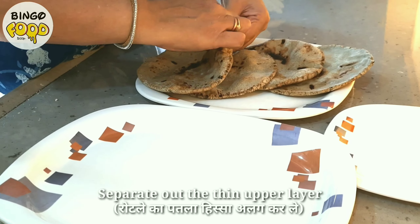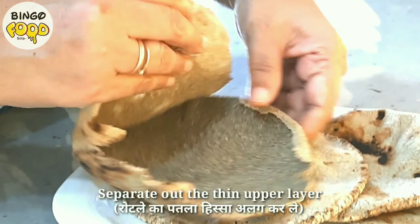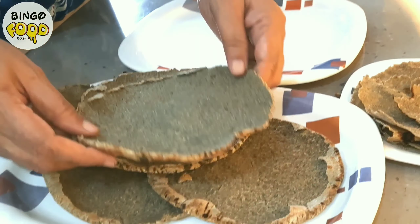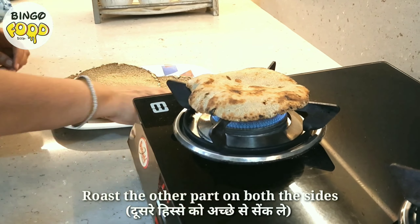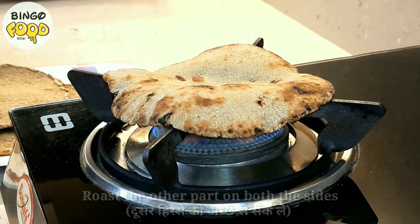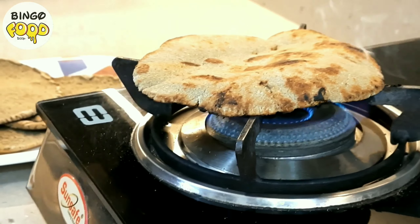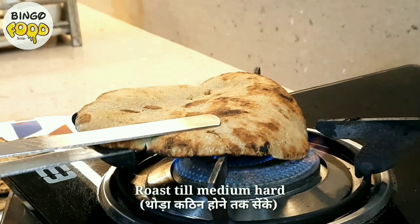Once cooled, separate the thin portion of the rotla. We are not going to use this for making Vagharello Rotlo, but you can just have it as it is. Now we are going to roast all of these. With the help of tongs, roast this till it's medium hard — this is a very important step as it gives a perfect texture to our final dish. Roast on both sides by flipping it on and off.